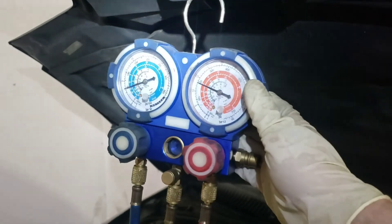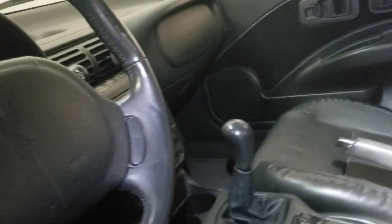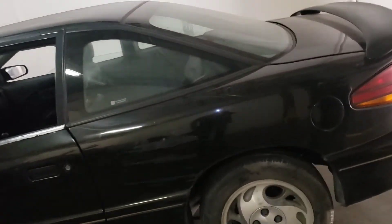The gauges are exactly where they should be. It takes 1.5 pounds, which is 24 ounces, so two cans is exactly 1.5 pounds. The air is nice and cold. I think I'm ready to take it for its first drive and go through the car wash.